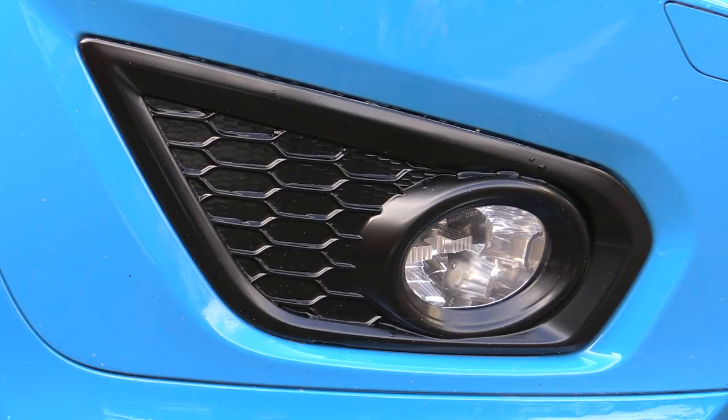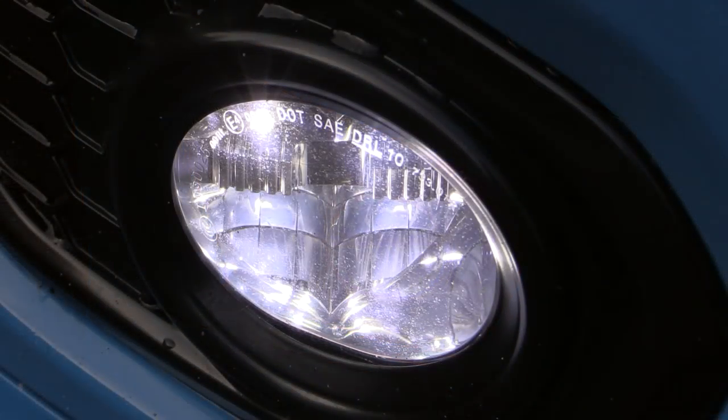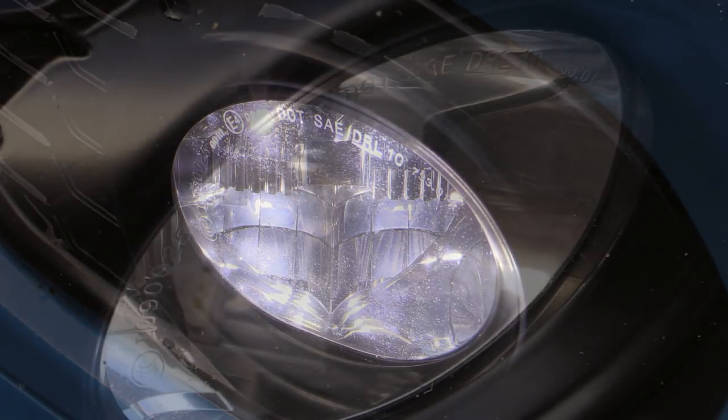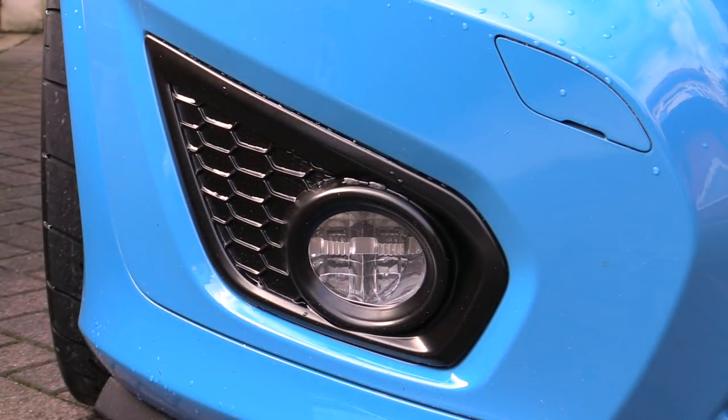On to the job at hand now then, which was the stone chip-peppered and pitted daytime running lights. Although the imperfections didn't seem to adversely affect the light output, I knew from experience there'd be enough to interfere with the tinting process, as I'd actually attempted it previously and the cheap Chinese film I used refused to lay down over the uneven surface, so I decided to source some decent stuff and do it properly, including restoring the surface.